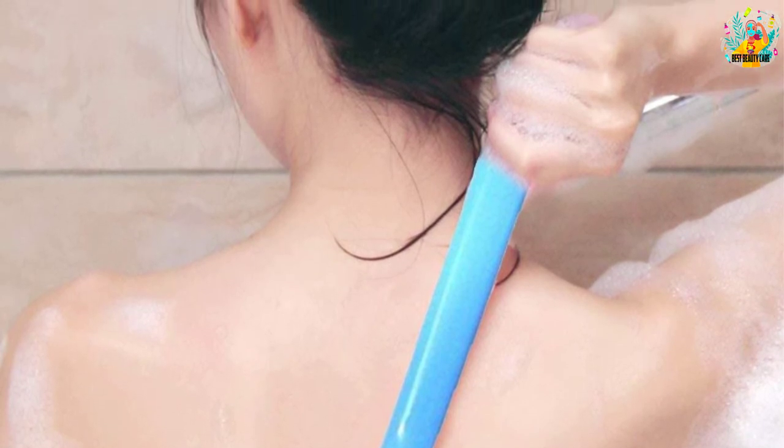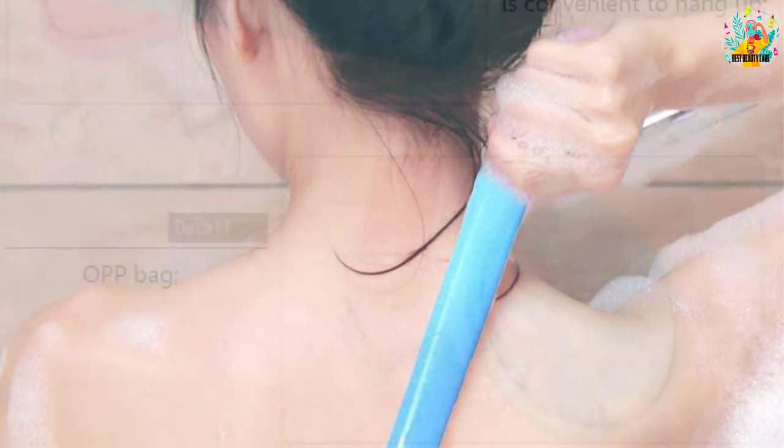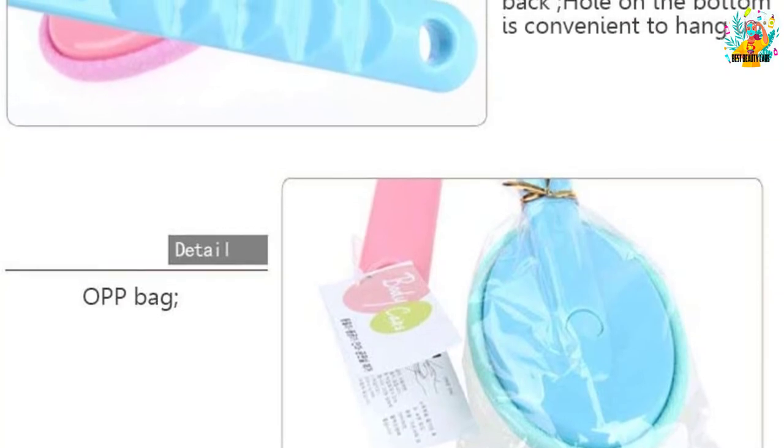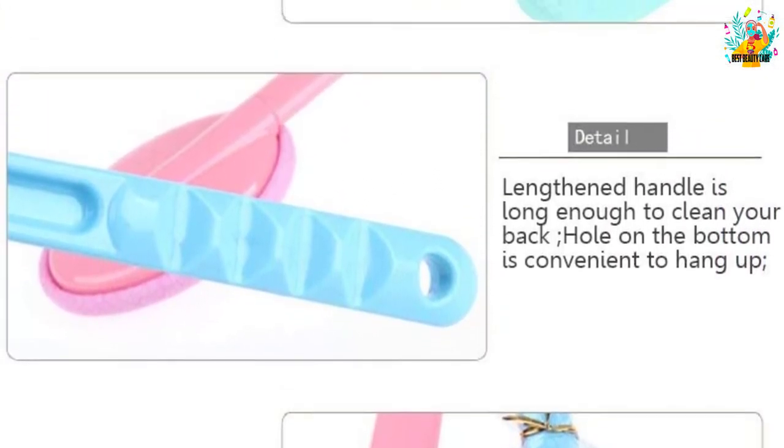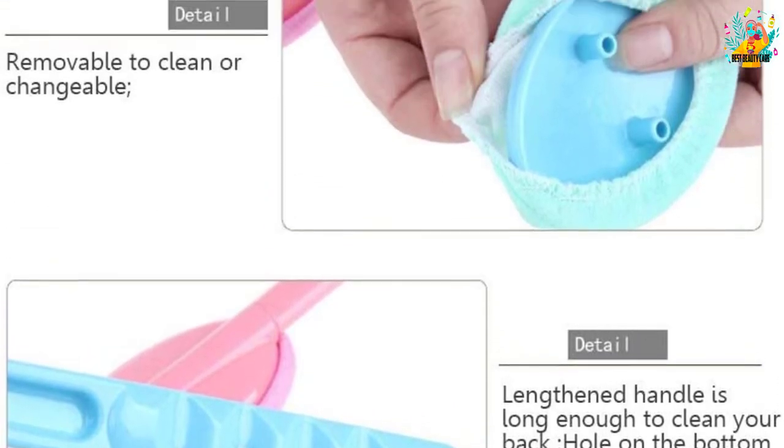The whole unit is 14.56 inches, which may be a bit short for taller people but is enough for the back and shoulder area. Fabric pads are also included with the package.